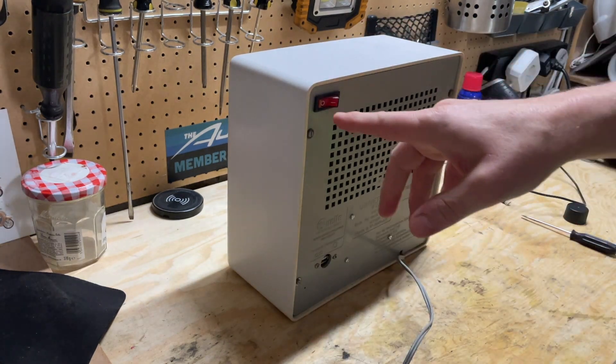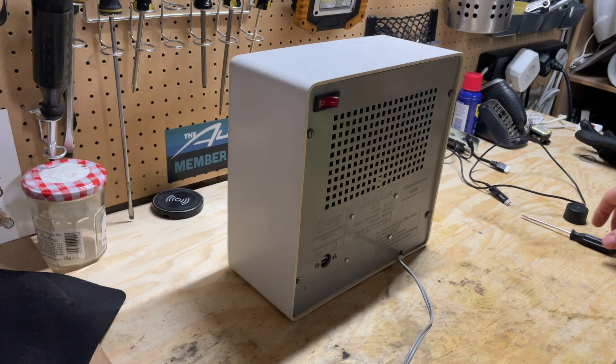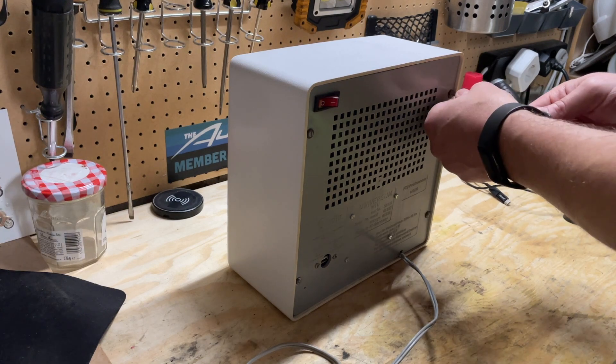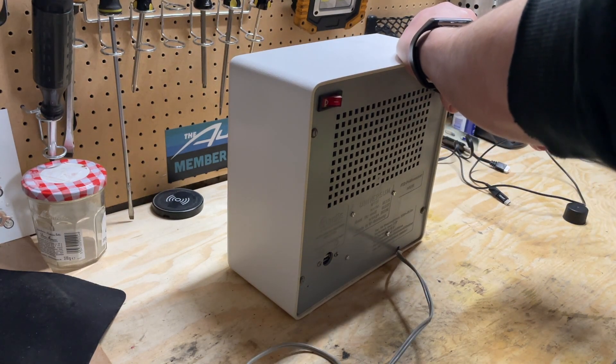This is more or less stock on the back except for this switch — a power switch that I added. And obviously it is not plugged in, but this back is held on by four slotted screws, so I'll just take them out.